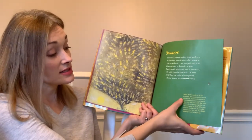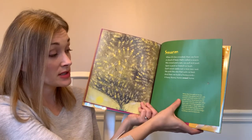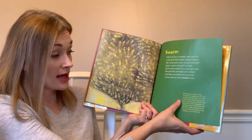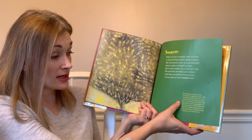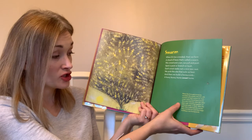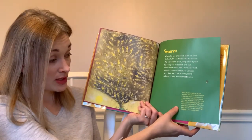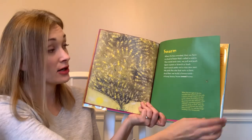When the hive gets to be too crowded, the queen sets out with a swarm of loyal workers to start a new colony. Scout bees search for a new nest site while the other bees wait, crowding together on a branch, post, or bush. After the best site is selected, the worker bees secrete wax and then begin building a new honeycomb.